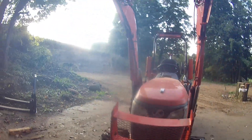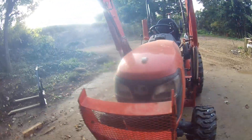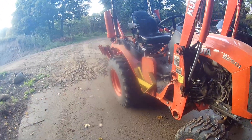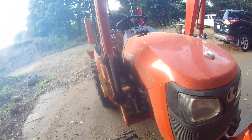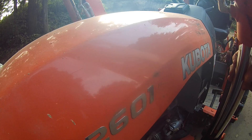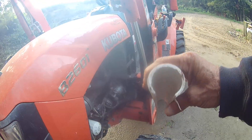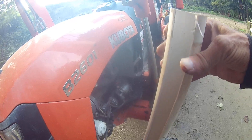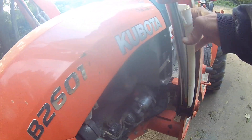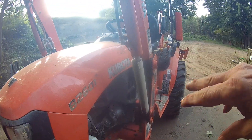By the way, in case anybody's wondering, I do have my lever for the bucket locked out, even though I'm here by myself. And I also put my safety stop in here — I showed it in one of my other videos. It's a PVC pipe and it just fits around like that. That way the arms can't come down on me.